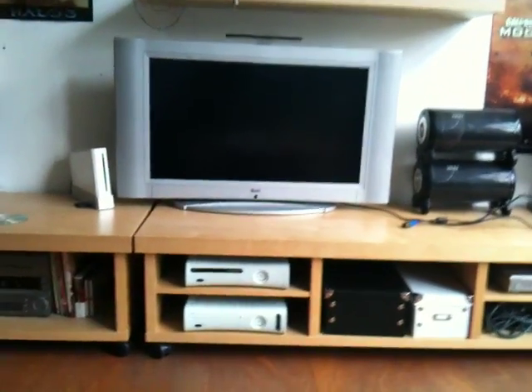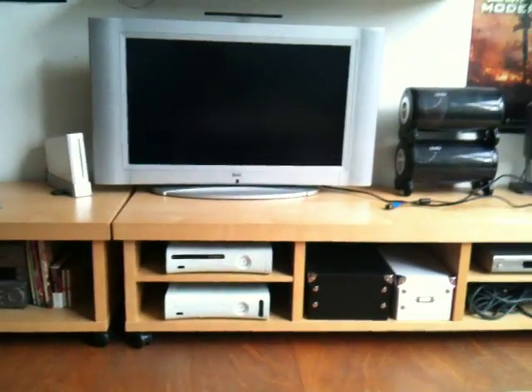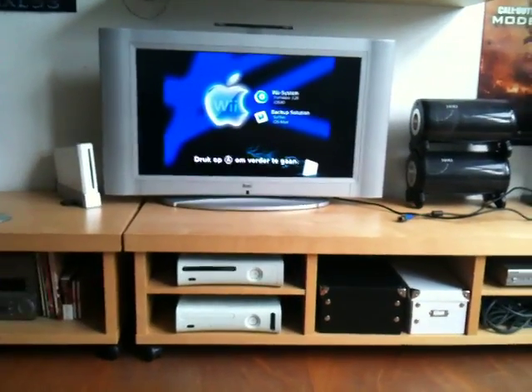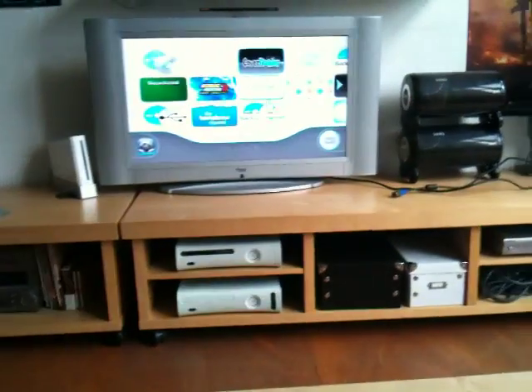Hi guys, this is my Wii. I'm just going to boot it up. The problem is, I got my Wii — I'm in Europe, so it's a European Wii. I soft modded it. It currently has firmware 3.2.